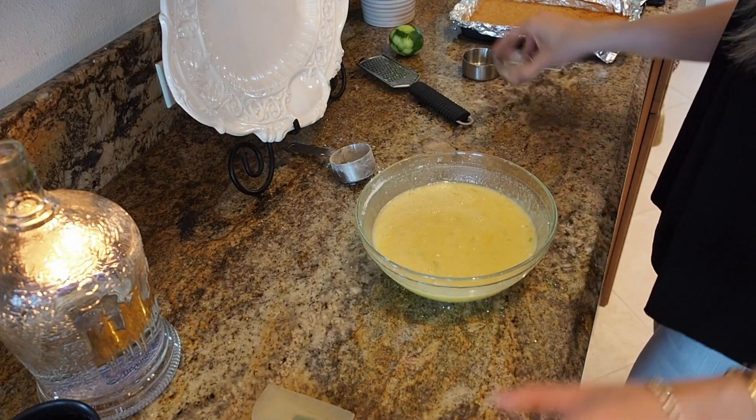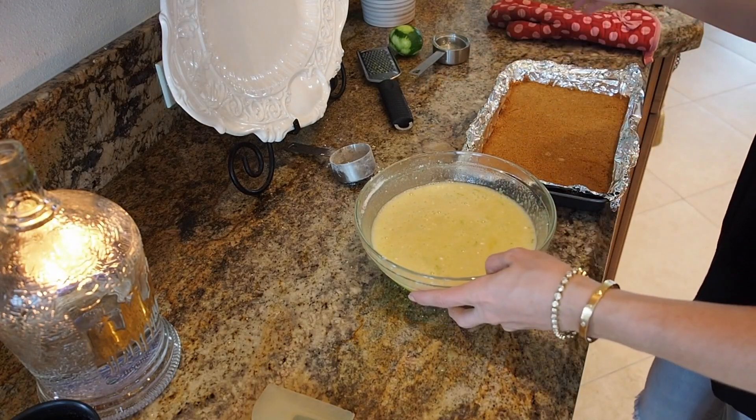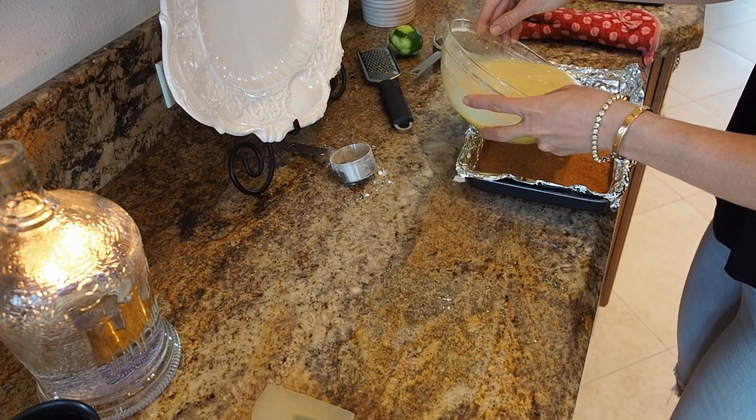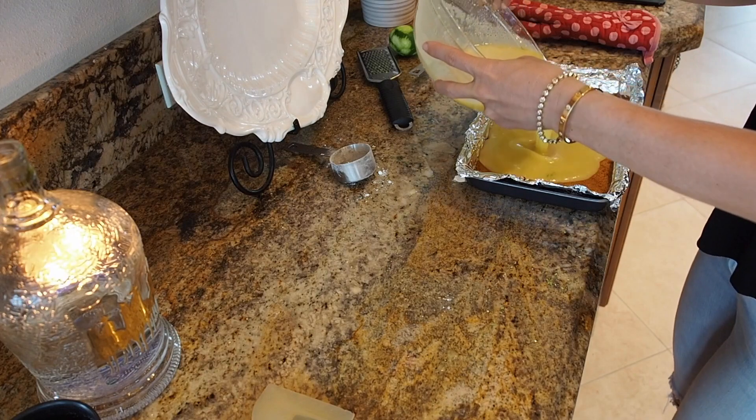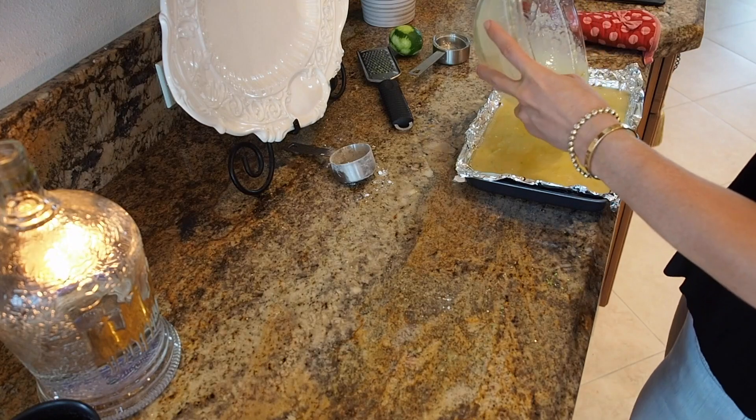Now I'm going to pour the filling evenly over our crust and put it back into the oven. Let it bake for about 25 minutes, or until it's completely set.